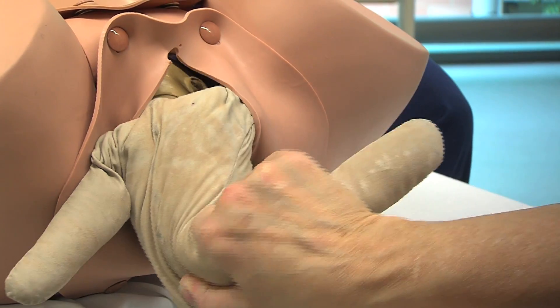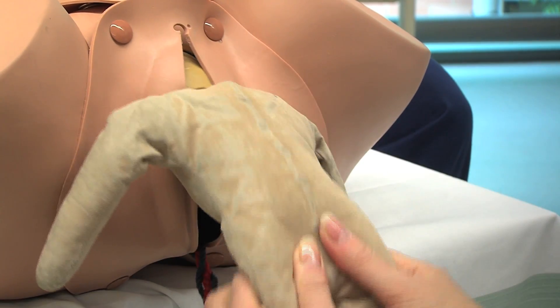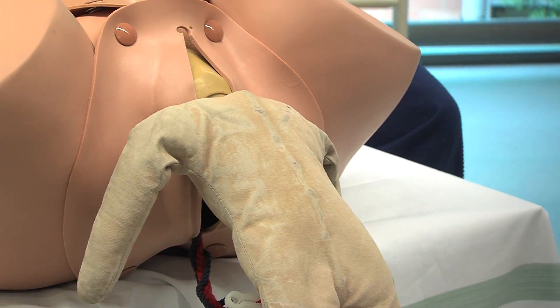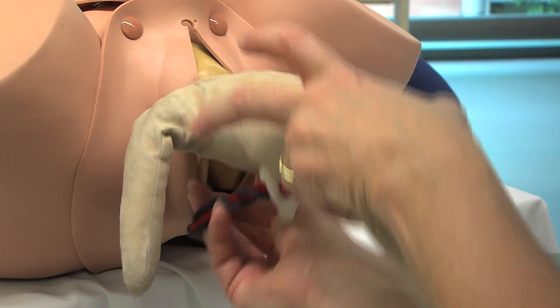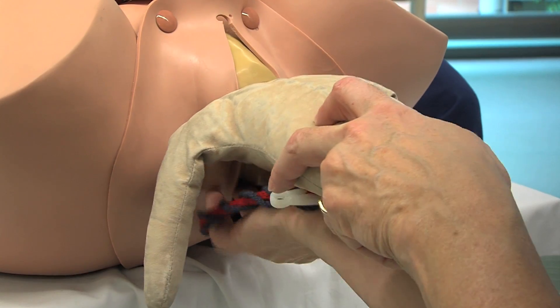You need to use the pelvis to splint the arm to allow and facilitate this position. Again, once the nape of the neck is evident, employ the modified Mauriceau-Smellie-Veit manoeuvre.